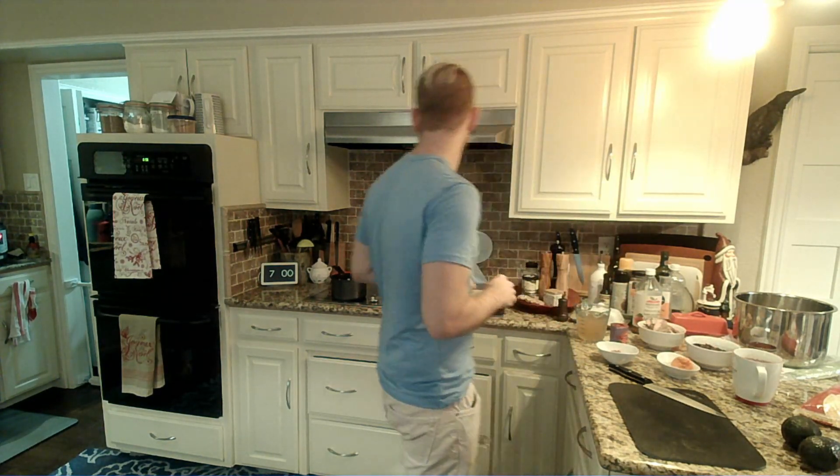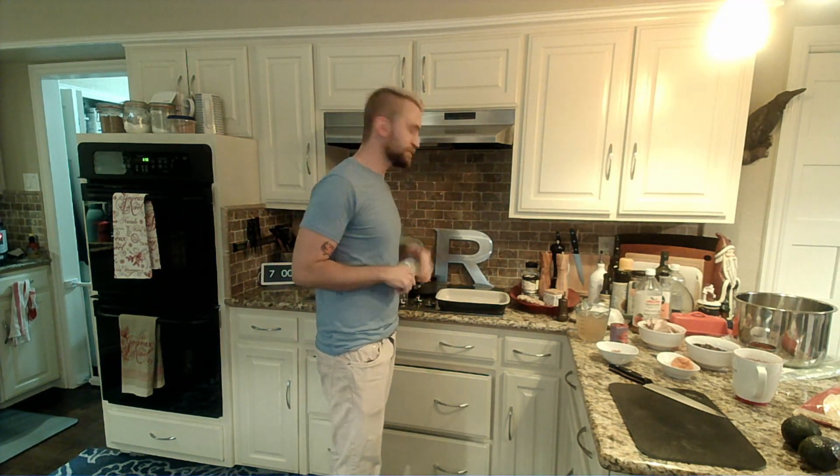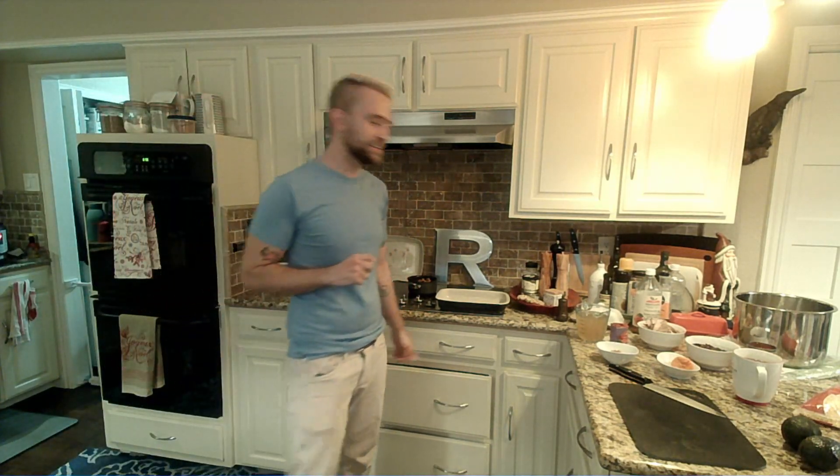Welcome in everybody. It is Wednesday and as always that means it's cooking time. We've got a little something extra fun to do tonight — making some homemade enchiladas. Sauce included.